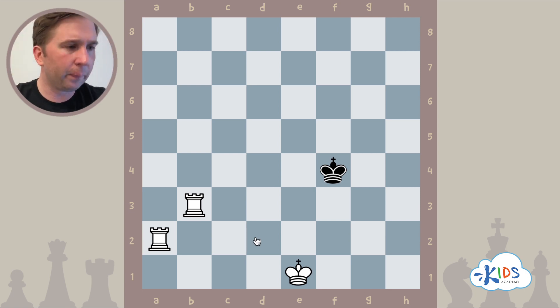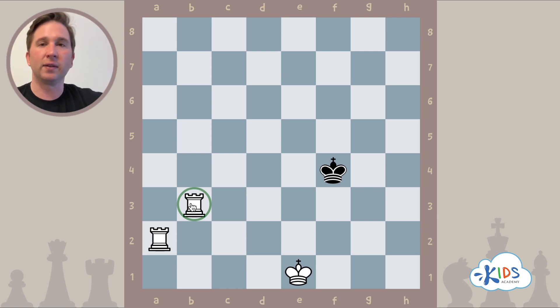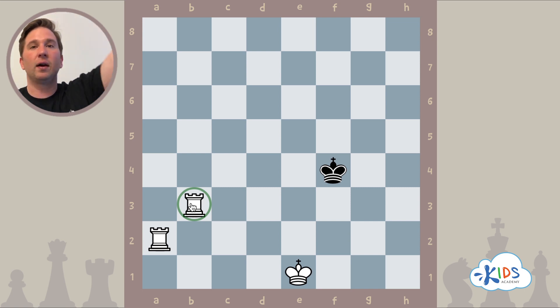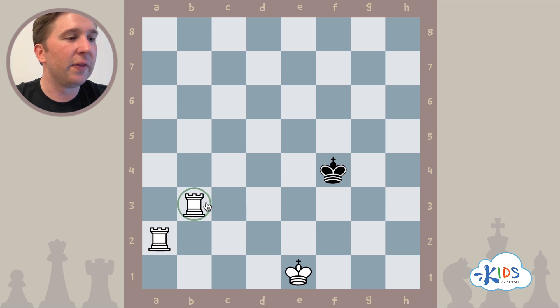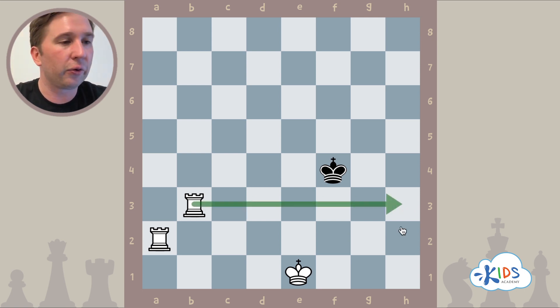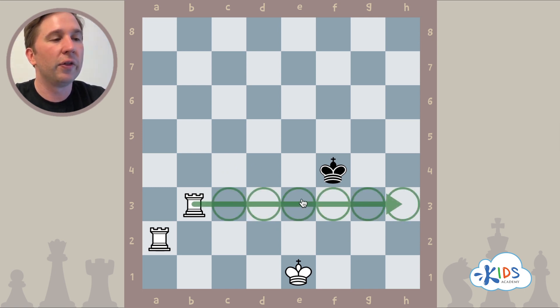In this example, this rook on b3 is on top — think about your hand being on top of the ladder. It's time for your other hand, or your other rook, to move. It would take a leap up to the next rung. Same thing in chess: this rook on b3 is controlling the entire third rank, making an invisible line saying this king cannot cross into these squares. The rook is controlling them, sort of making a force field.